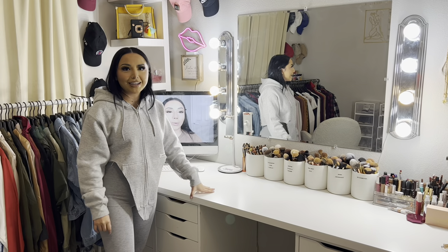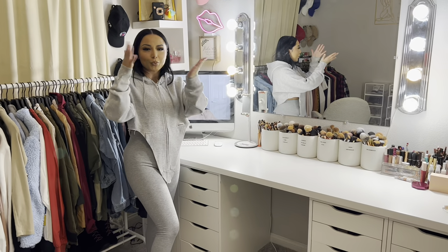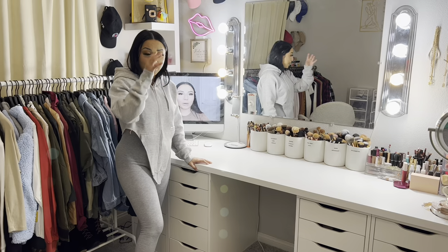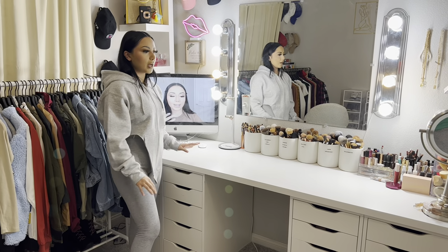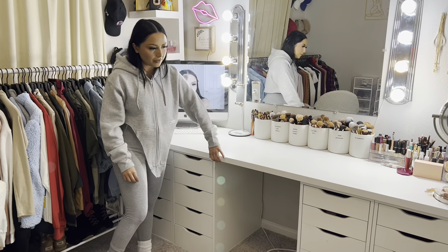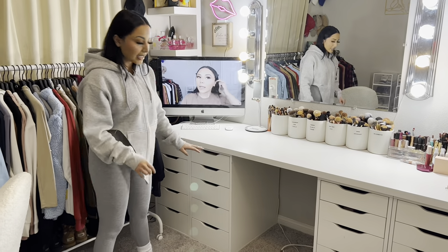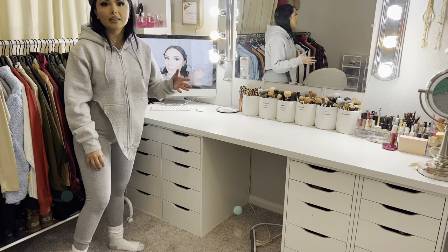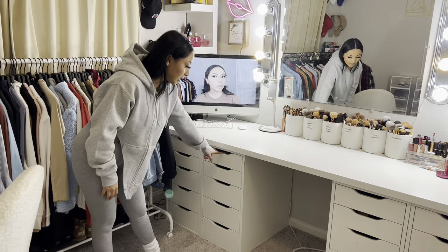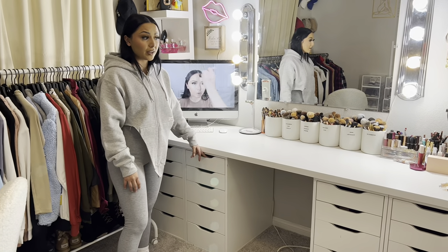This vanity was built by me and my boyfriend — you do not need to buy one of those expensive pre-made vanities. We literally built this from Amazon and Home Depot. The top comes off separately from the drawers. I originally bought six of the IKEA ALEX drawers but ended up keeping four. These drawers are my favorite for storing makeup — I've had them for years.